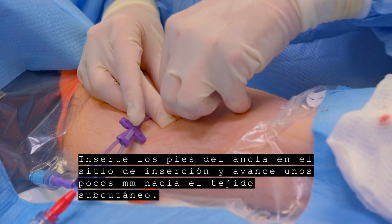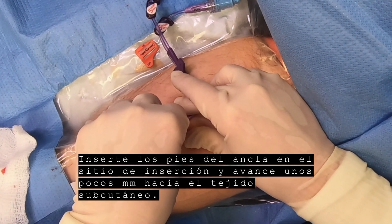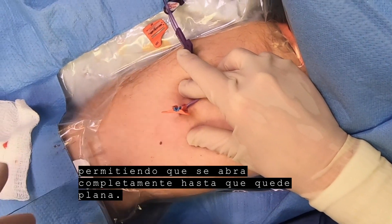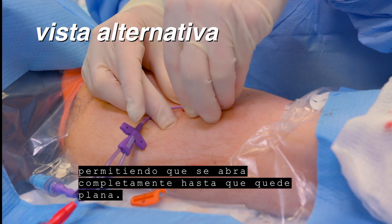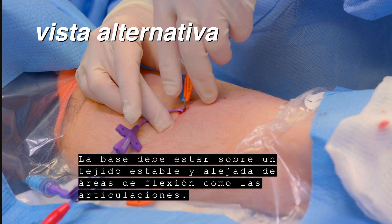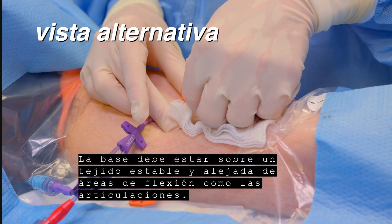Insert the feet into the insertion site and advance a few mm into the subcutaneous tissue. Turn the SecuraCath to the desired indwelling orientation. Release the SecuraCath base, allowing it to fully open until flat. The base should lie on stable tissue and away from areas of flexion such as joints.